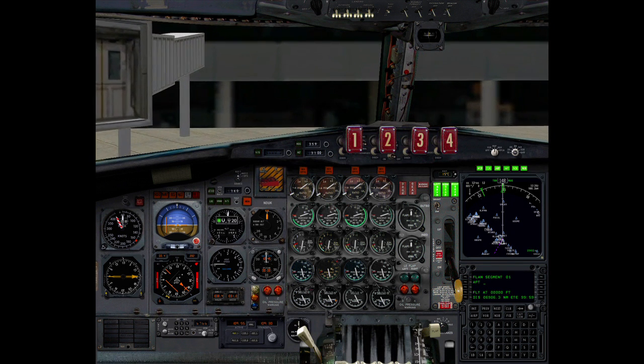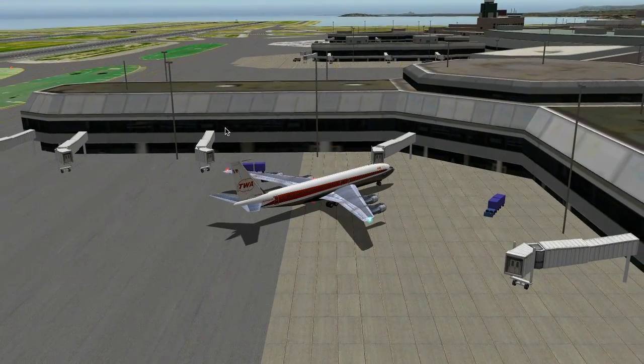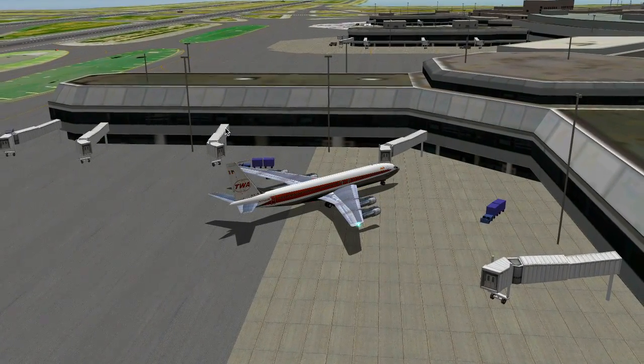Brakes. Brakes. Landing lights. Transponder standby. Seatbelt sign. Shutdown 1. Shutdown 1. Shutdown 2. Shutdown 2. Shutdown 4. Shutdown 4. That was quite a landing, sir. I'm sure the nose gear is fine. How very droll, Nigel.